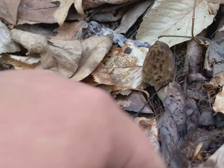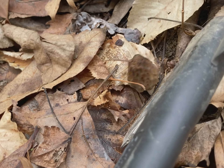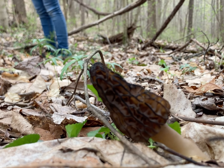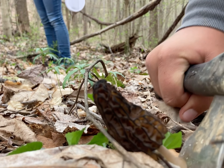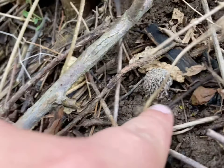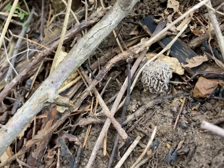Mama found this guy. We're going to do this right. Tis be a mushroom and we tis gonna kill it. Yum. It's just a little guy but I'll leave it here and then I'll come back.